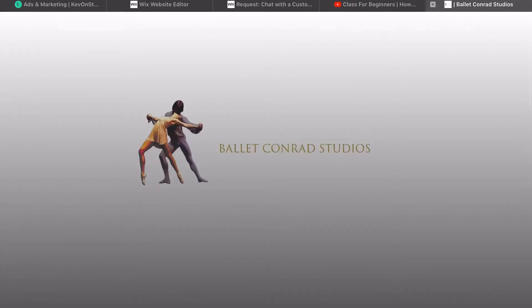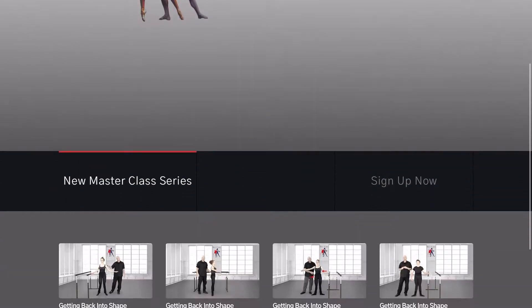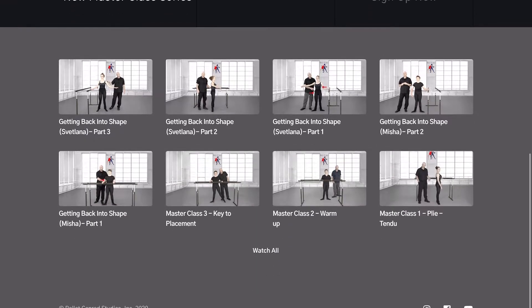I'll also leave a link to Ballet Conrad's website so that if you're interested in his material, go get it. I've been loving all the different classes and everything that I've been learning so far, which is obviously why I'm using it to show you guys.